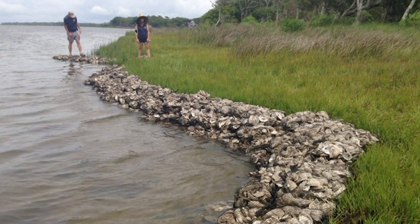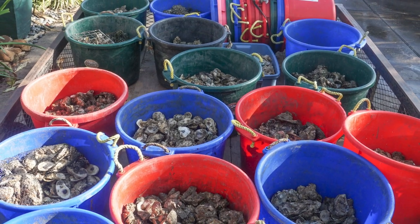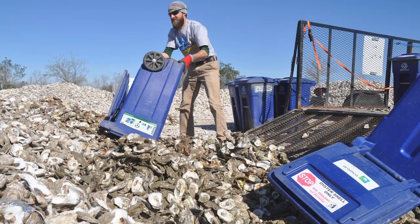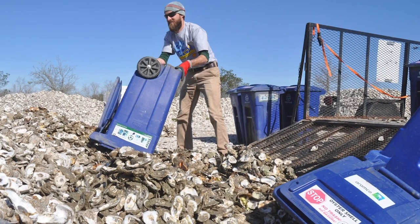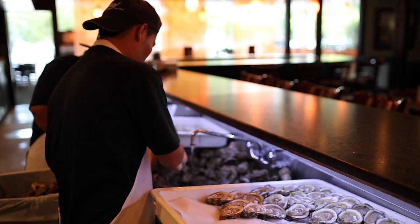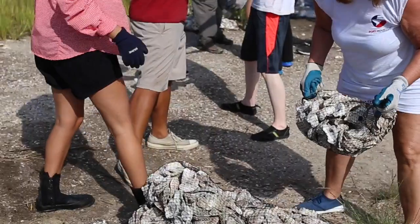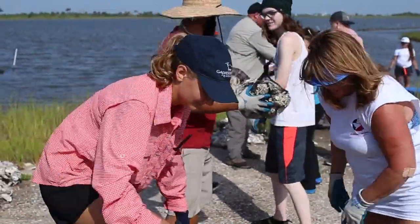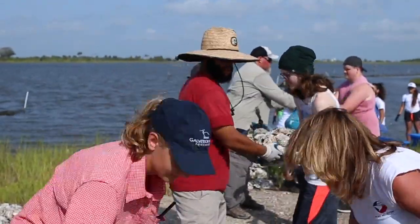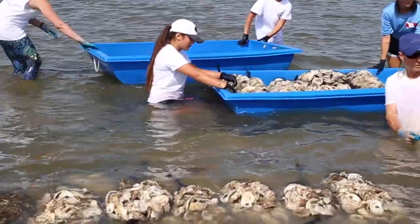Since oysters specifically need to live on other oyster shells, the Galveston Bay Foundation's oyster shell recycling program is an important piece of reef restoration. It focuses on increasing the population of eastern oysters by returning shucked oyster shells collected from local restaurants back to Galveston Bay to create new oyster habitat and a healthier bay for all. Many volunteers come out with us to bag the oyster shell and help create new reefs. To date, we have recycled over 1,000 tons of oyster shells.